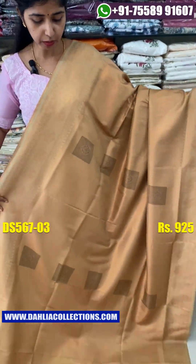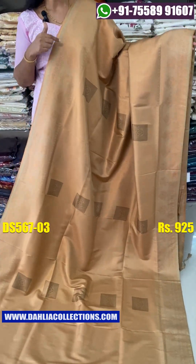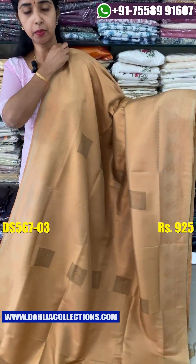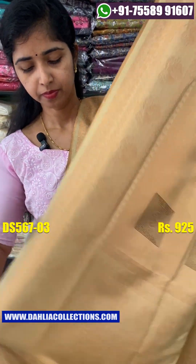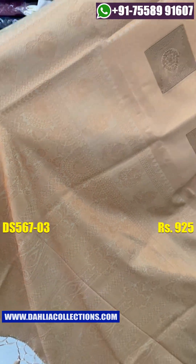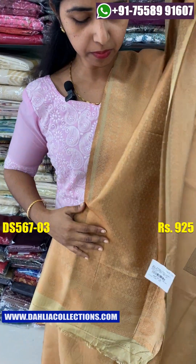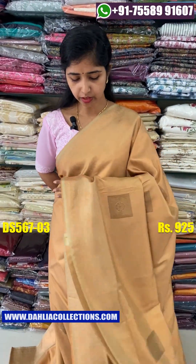It's a very nice color shade. The tassels attached is a glass piece. The price is ₹925.